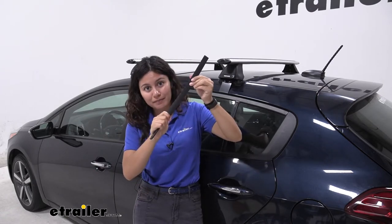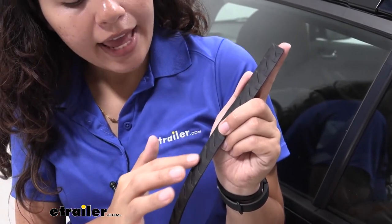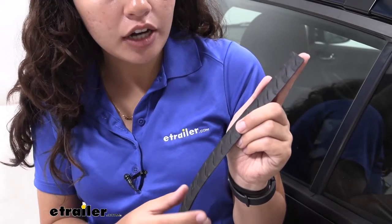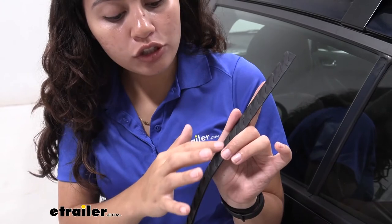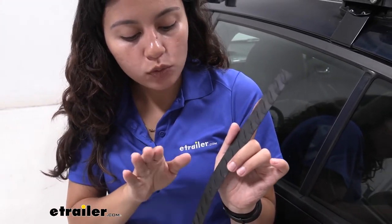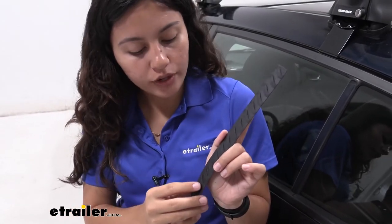Either way, it's really easy to replace them. These are made for the Vortex Aero Crossbars and they have a unique design at the top. Your Aero Crossbars are designed to reduce wind drag and wind noise, and these strips add to that design. You can see how they have grooves as well as how they are shaped to help with that drag and noise.